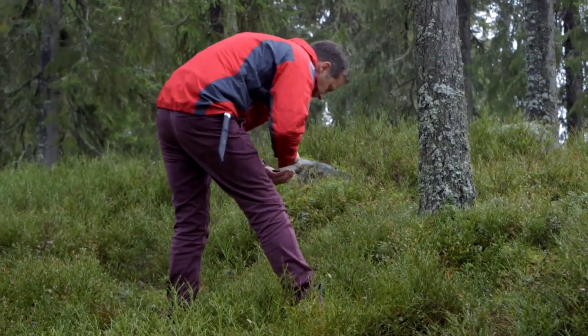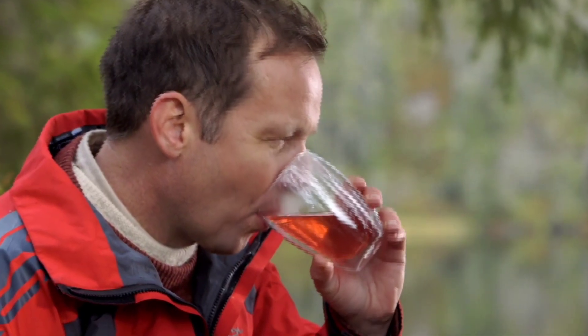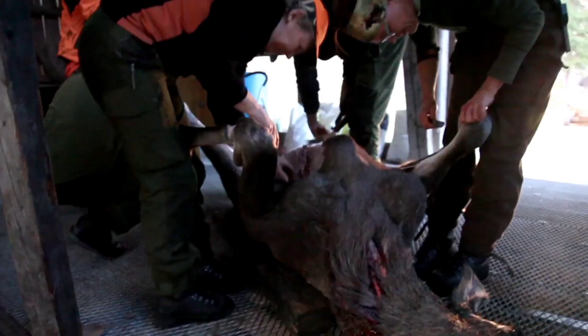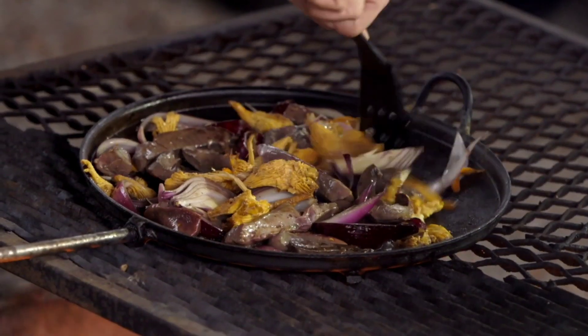I'll start off by making a hot infusion — think of it as a tea of the forest with juniper, lingonberries and blueberries. Then I'll go hunting for the king of the forest, the moose. I'll use the moose heart and serve it with chanterelle mushrooms, cream and berries.